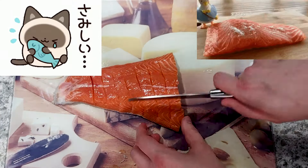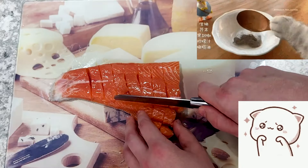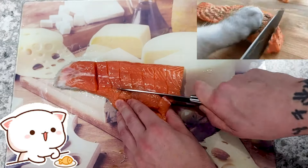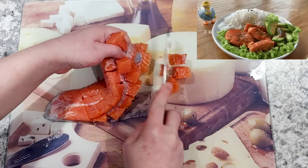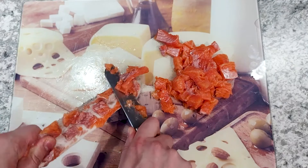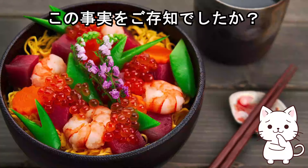I will make the first cut, then the other cut to separate the salmon.